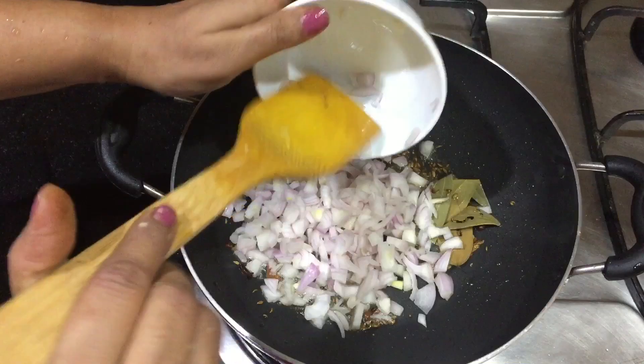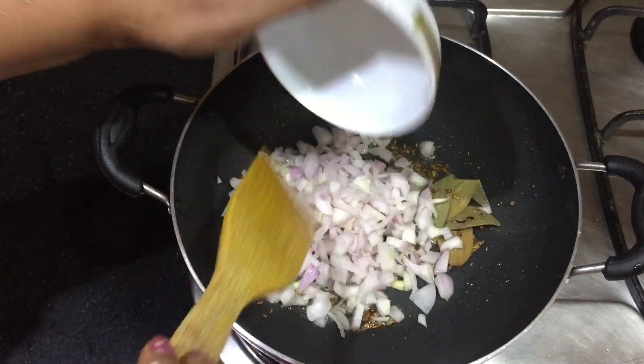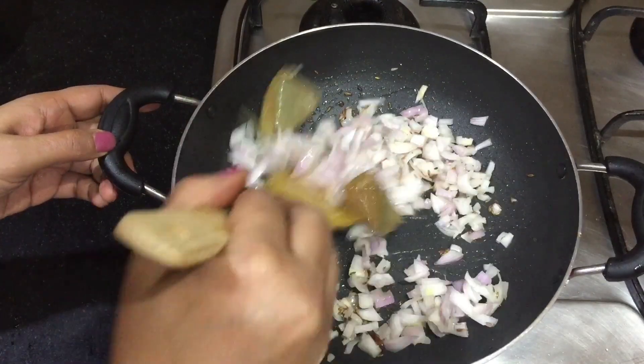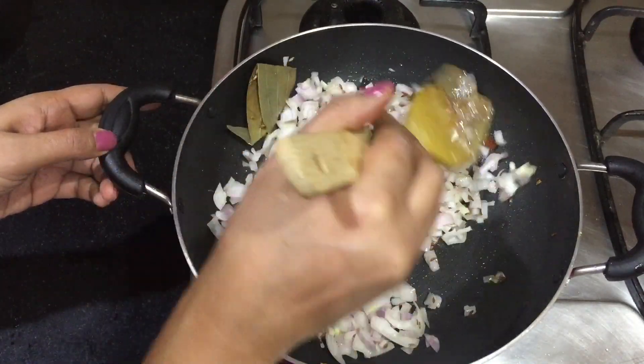Now we add onion into it. We will fry the onion well. The color of the onion should change — we will keep frying continuously until then.